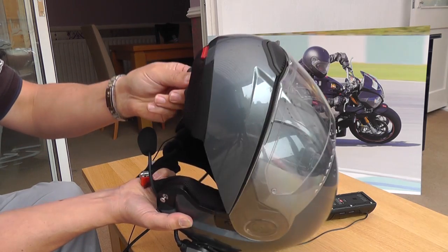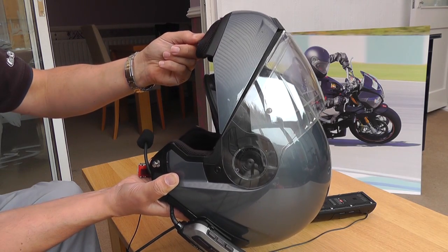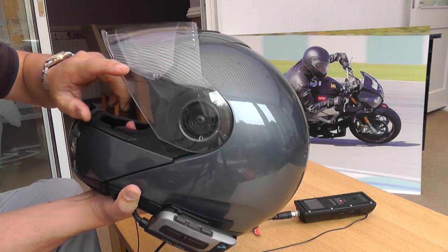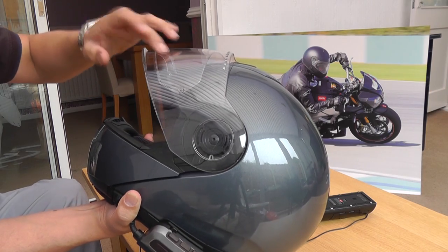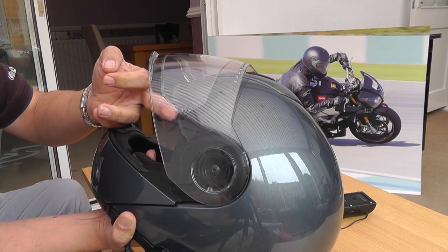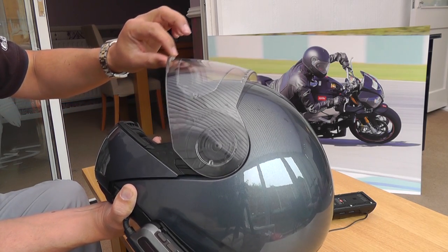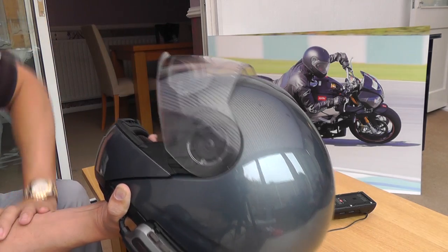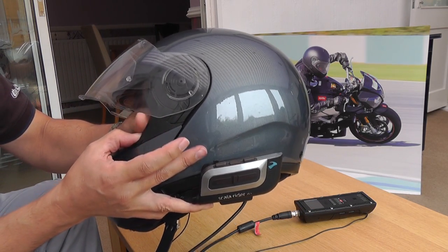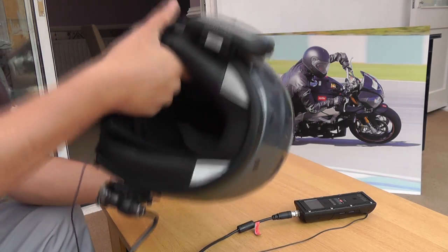When I first got the helmet the wind guard wasn't clipped in properly and used to pull off, but it doesn't do that anymore. Inside, the visor comes with a pin lock - you can see the extra visor layer there - which stops the visor steaming up in very cold weather. If the pin lock gets scratched or damaged, you can just unclip it and buy a new one. Over time the visor does get a little bit loose, so I may look at replacing it. It's very easy to remove - just pull here and the whole thing clips off in less than 10 seconds, which is a very clever design.